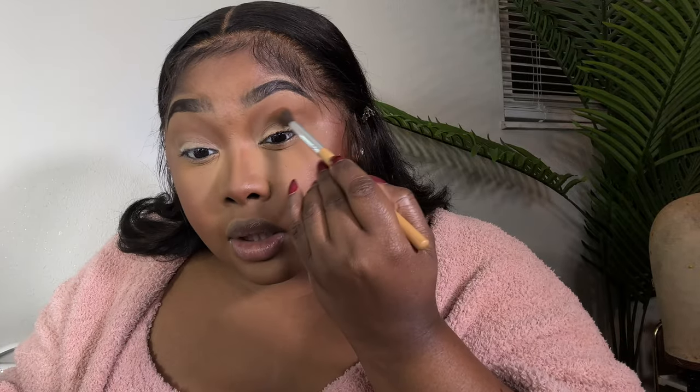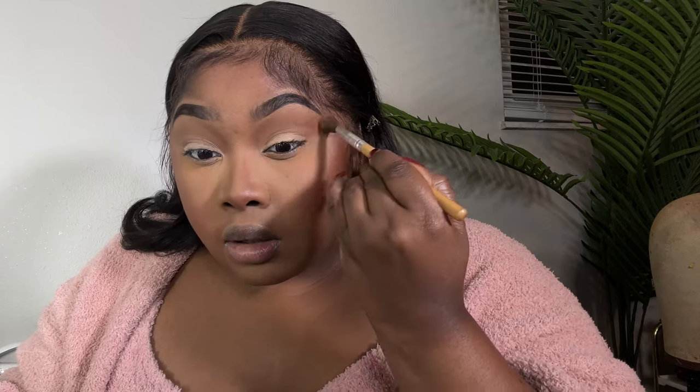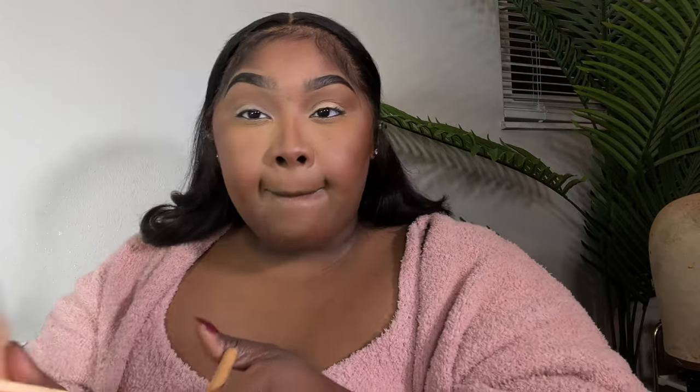Y'all know I like one brush — I do not be trying to use a bunch of brushes because it's not necessary. I'm going to take the Warriors 2 palette by Juvia's and go in with the first color — it's just a little deeper — and go literally right below and deepen that shape. Right after this we're going to go ahead and add our pink down, and once we lay the pink down we can go back in and deepen that shape even more.